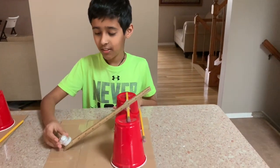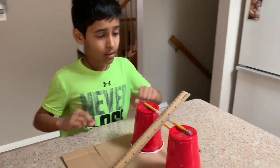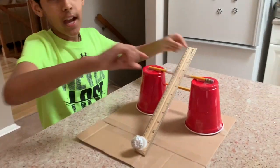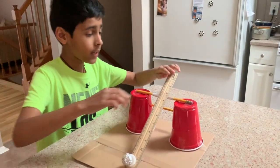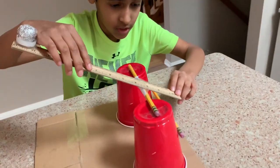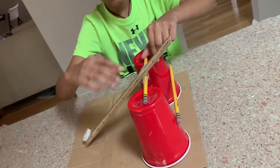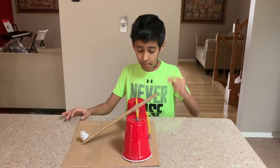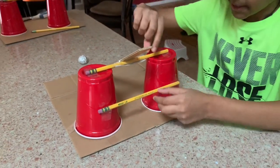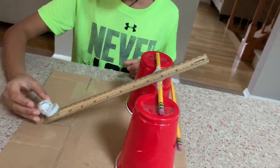Awesome, isn't it? You've also seen that I have added the ruler. You tape it from the bottom and tape it from the top. You need a 12-inch ruler and make sure it measures up to about this side, like that. Remember, tape these to the bottom — tape the pencils here and tape the ruler and tape the bottle cap at the end.